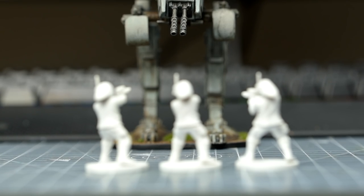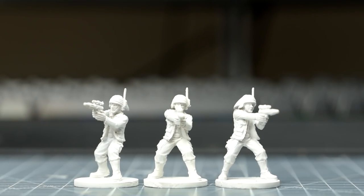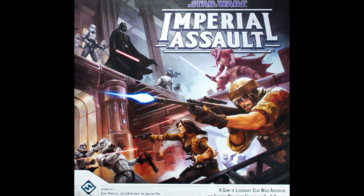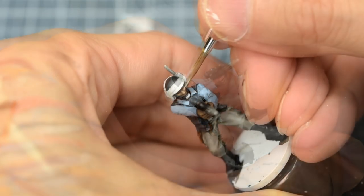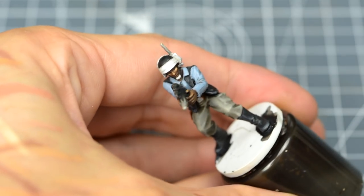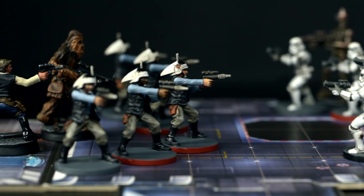Hello, and welcome to episode 25 of Sorastro's Star Wars painting series. In this episode, we're going to paint the Rebel Troopers from Fantasy Flight Games' Star Wars Imperial Assault. The Rebel Troopers are fairly straightforward figures to paint, and you will no doubt be familiar with the techniques we'll be using to bring them to life. To add some variety, I'm going to be using a different skin tone for each of the three Troopers in the unit. Let's take a look at the painting stages.